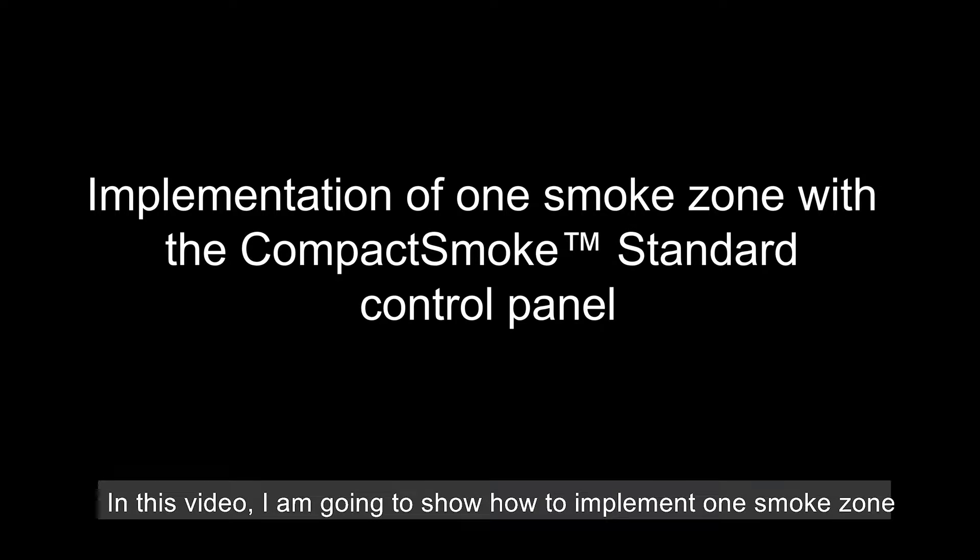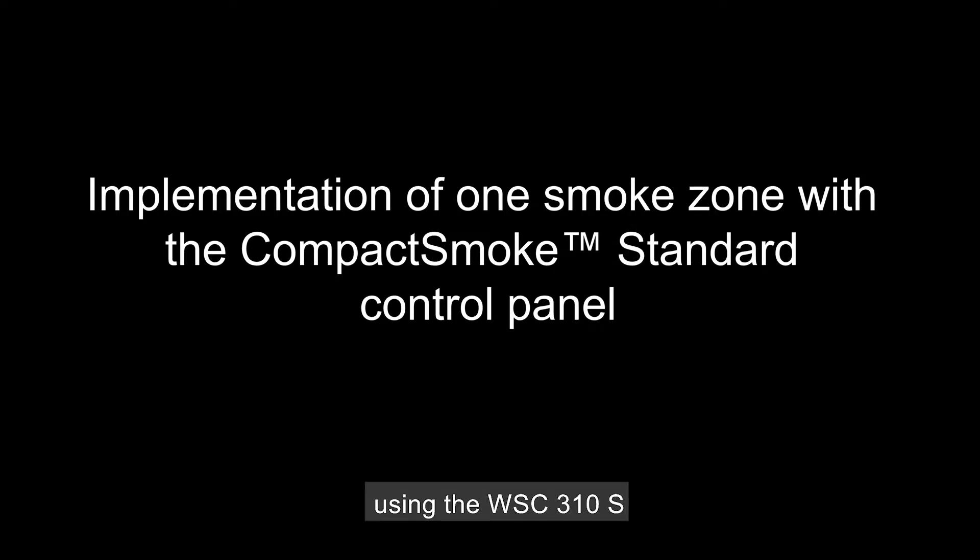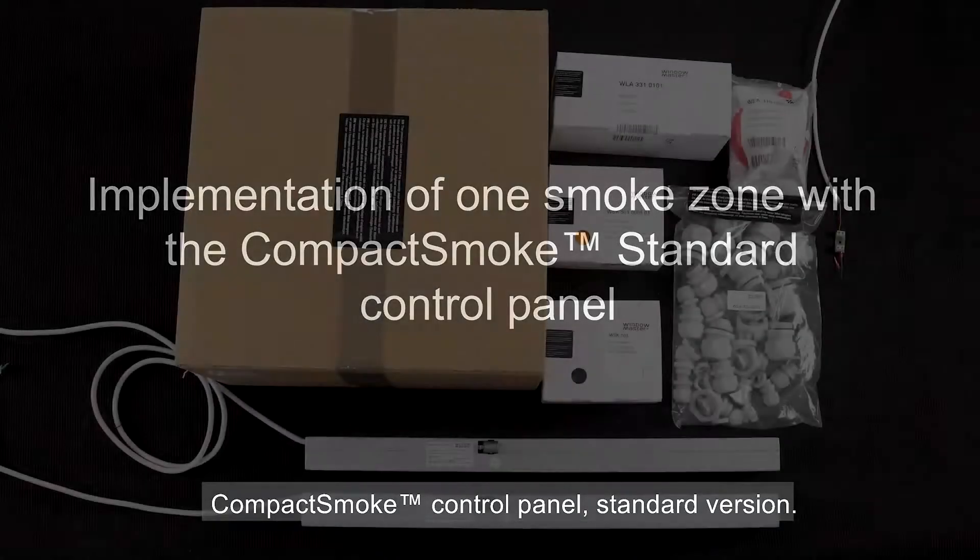In this video I'm going to show how to implement one smoke zone using the WSC310S Compact Smoke Control Panel standard version.